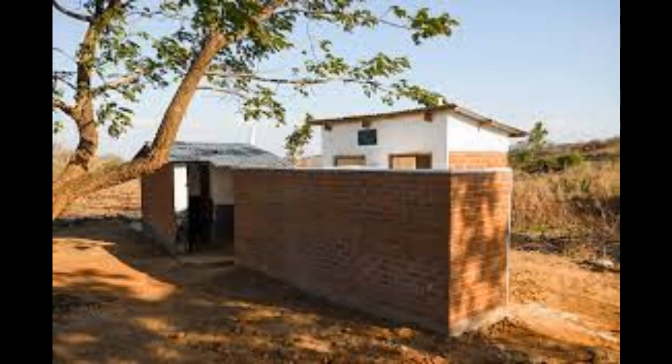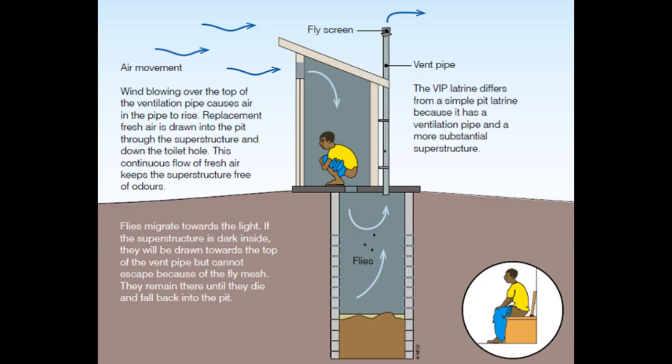Number six: accessibility and user amenities. Consider providing an accessible entrance with accommodation like a ramp for individuals with mobility challenges. Include user-friendly features such as a comfortable squatting platform and privacy screens.